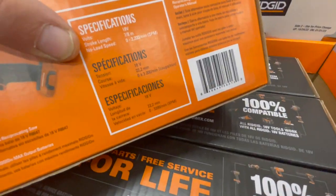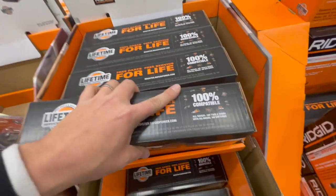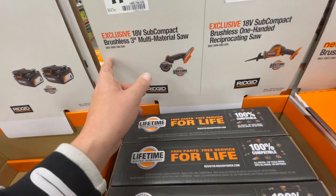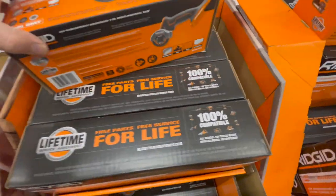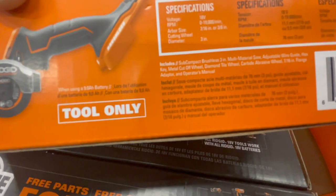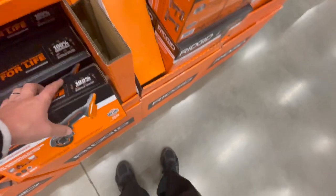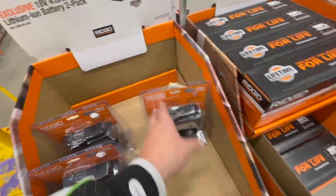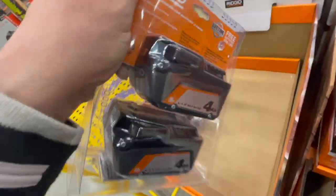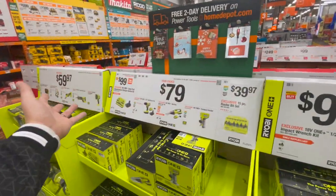Rigid also has a single-handed reciprocating saw with 7/8-inch stroke length and 3,200 strokes per minute — single-handed reciprocating saws have their uses. There's also the 18-volt subcompact brushless 3-inch multi-material saw with an arbor size of 7/16 and 3/8 — not bad. And for a hundred bucks you can get two Ryobi four amp-hour lithium-ion batteries in their new style.